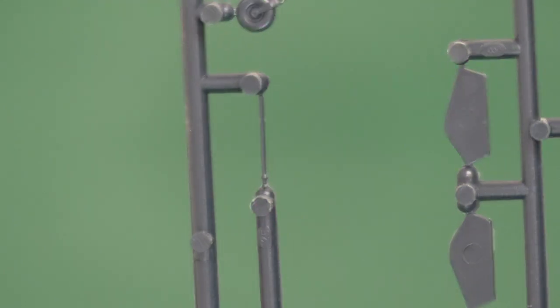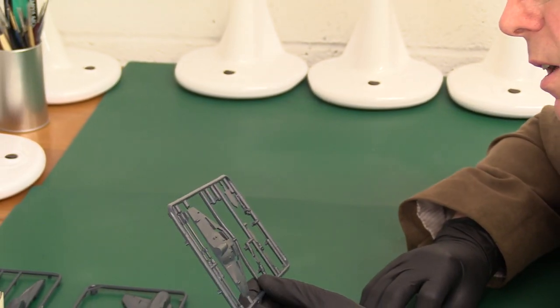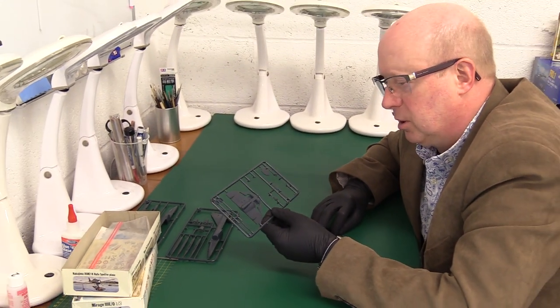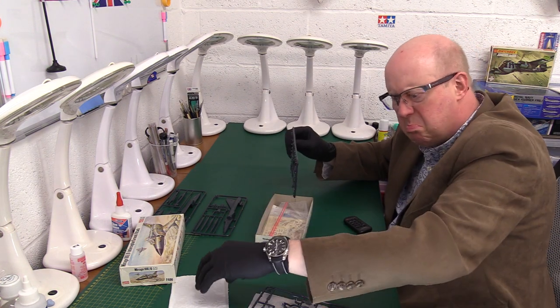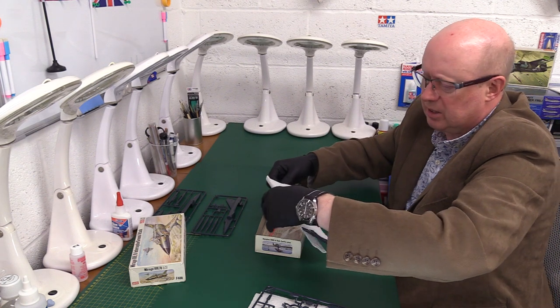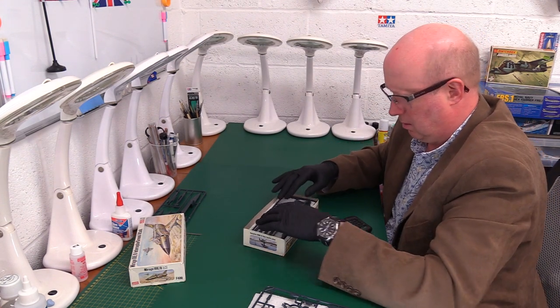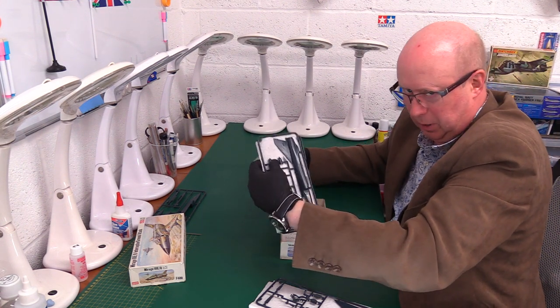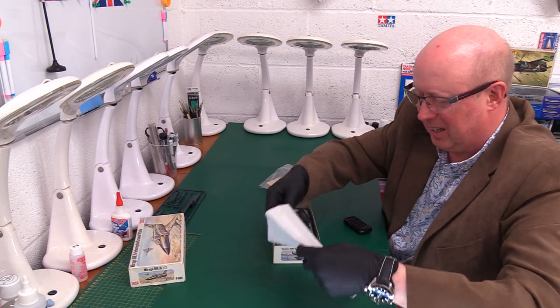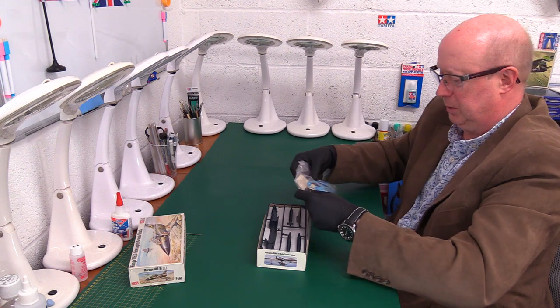I'm quite surprised at the finesse of it. These were not expensive — I'm guessing well under a pound when it came out, probably around 40p. They've done it rather well. In fact, I'd go as far as to say that's probably the nicest Frog kit I've seen so far. Repacking it carefully for Chris — very gently so nothing gets damaged. It's a snug fit going back in the box.